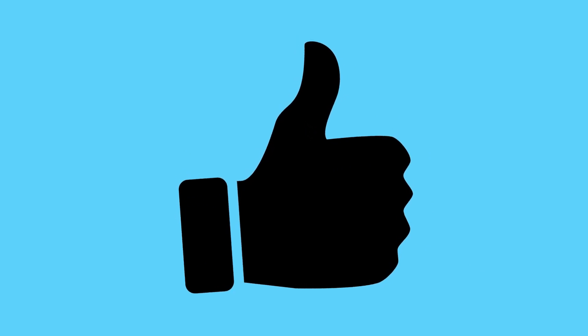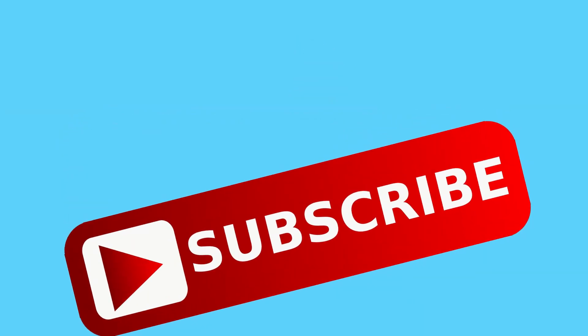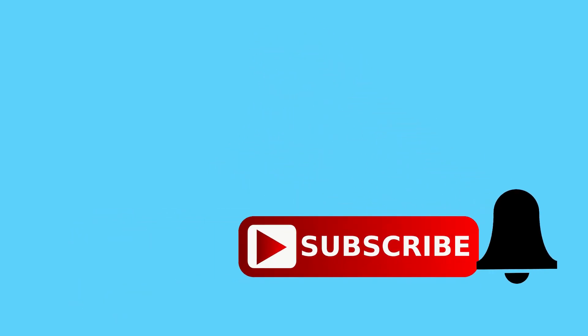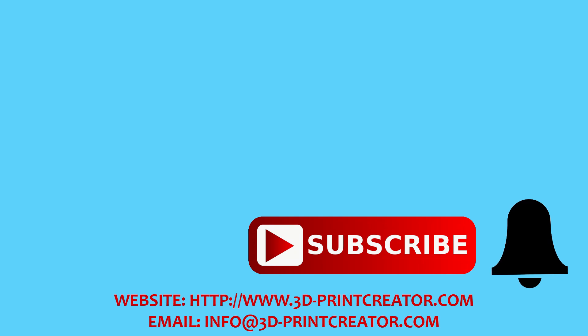Thank you for watching. I will do a lot more videos about this printer, including a special profile video about how to profile it in Simplify3D. I will be showing a lot more about this printer on my channel. Thanks for watching and I will see you again. Bye bye! If you like this video, please give it a thumbs up. If you like the channel, consider subscribing and don't forget to hit that bell button, otherwise you won't be notified every time I make a new video. If you want to support this channel financially, you can find the links to Patreon in the description. If you have a question, leave a comment on YouTube. You can also visit my website at 3dprintcreator.com.